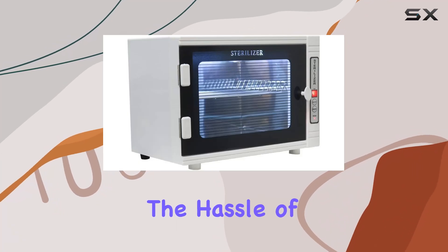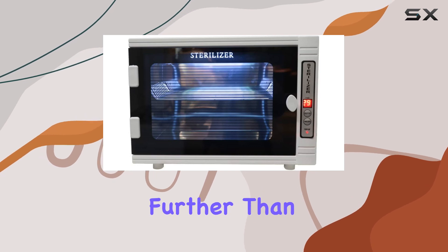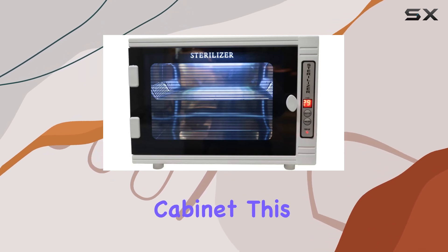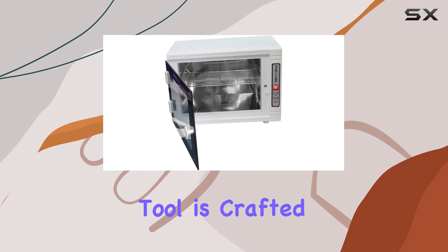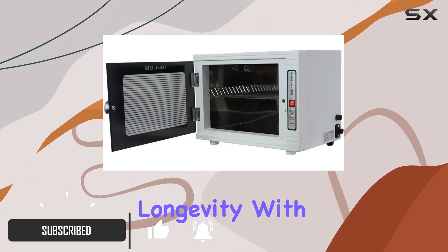Are you tired of dealing with the hassle of cleaning your salon or spa equipment between uses? Look no further than the tabletop cabinet. This modern and economical tool is crafted from high-quality glass and stainless steel, ensuring durability and longevity.